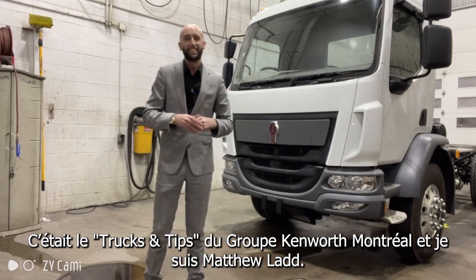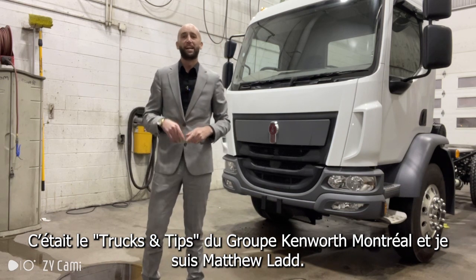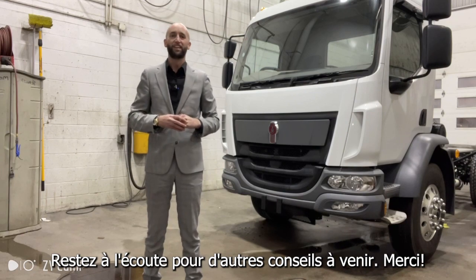That's Group Kenworth Montreal, TNT Trucks and Tips. I'm Matthew Lyon. Stay tuned for more tips in the future. Thank you.